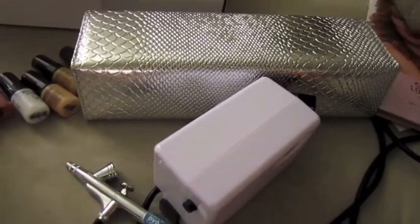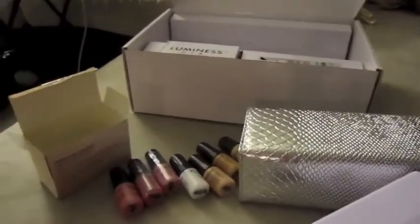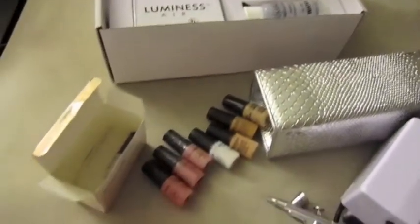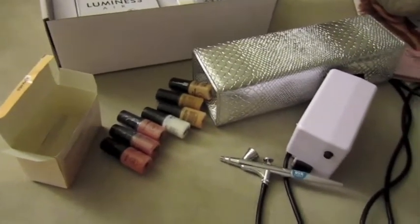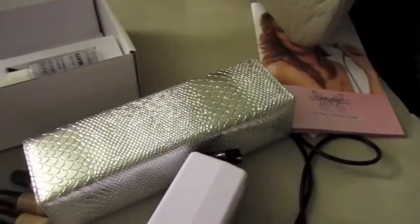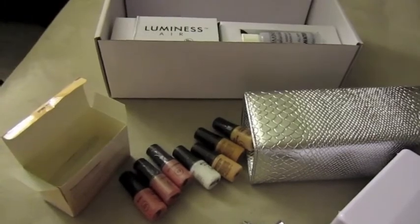That's pretty much everything that comes in the kit. I'll be posting more information on my blog and I will do another video demonstrating how to use this. I just wanted to give a quick overview in case any of you were interested in the Luminess Air airbrush system and wanted to know what's included. If you have any questions, feel free to leave a comment.